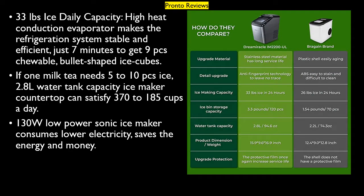33 pounds daily ice capacity — a high heat conduction evaporator makes the refrigeration system stable and efficient, taking just 7 minutes to get 9 pieces of chewable, bullet-shaped ice cubes. With a 2.8 liter water tank, the countertop ice maker can satisfy 185 to 370 cups a day. At 130 watts, this low-power ice maker consumes less electricity, saving energy and money.